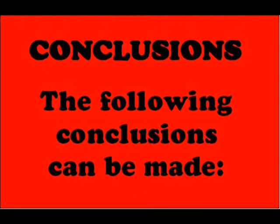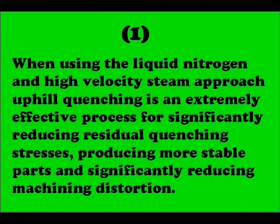Based on all technical data available and our over 30 years of research and experience with the process, the following conclusions can be made regarding the uphill quenching technique: when using the liquid nitrogen and high velocity steam approach, uphill quenching of high-strength aluminum alloys is an effective process for significantly reducing residual quenching stresses, producing more stable parts, and significantly reducing machining distortion.